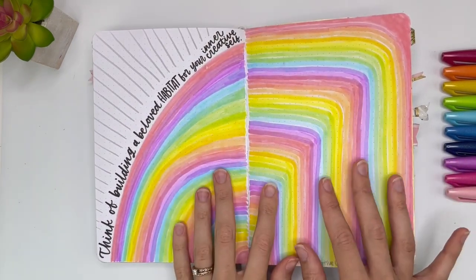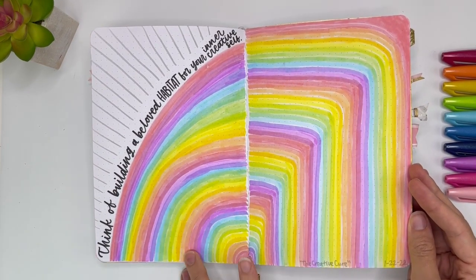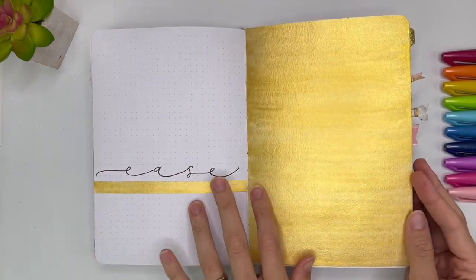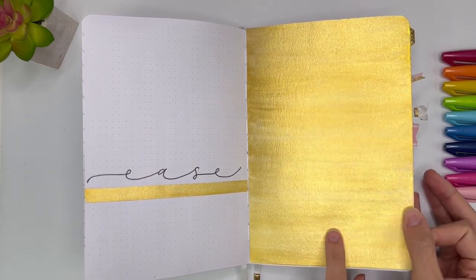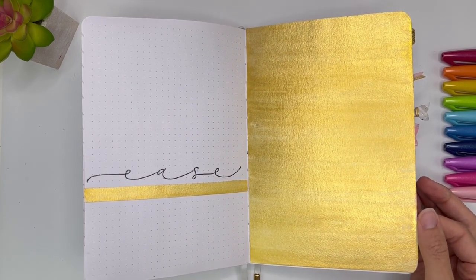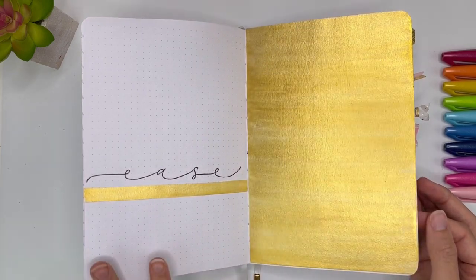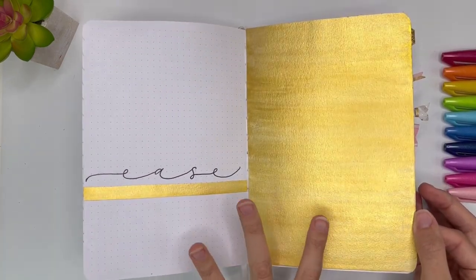And then here I just wanted to fill the page with color. It's from The Creative Cure again: 'Think of building a beloved habitat for your inner creative self.' And then this was a page that I had painted years ago with just some gold paint, and I thought one day I'm going to use it — and then I just never did. So I decided to do this really simple spread. This would make a pretty cover page for a month.